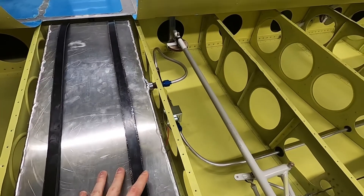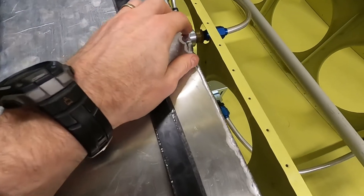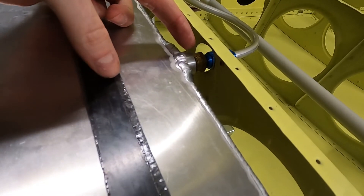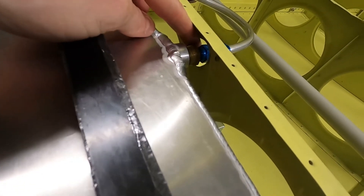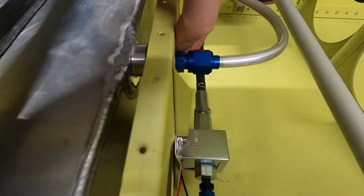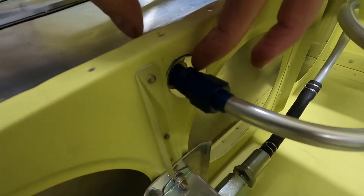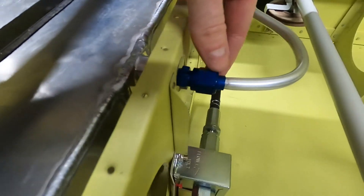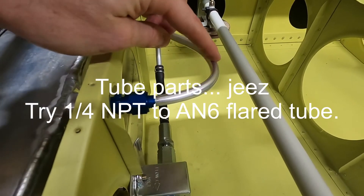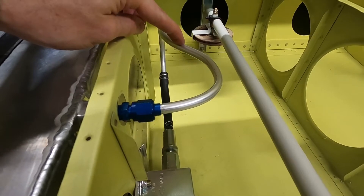Let's go into detail about the line between the aux tank and the mains. Starting with the aux tank, which we have in position here, we've got a finger strainer — and then of course your normal aluminum tube parts.